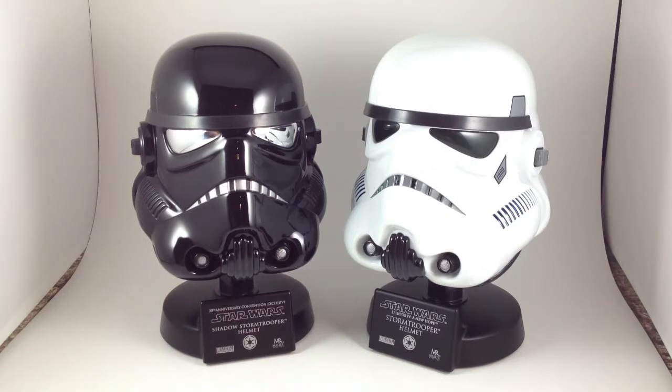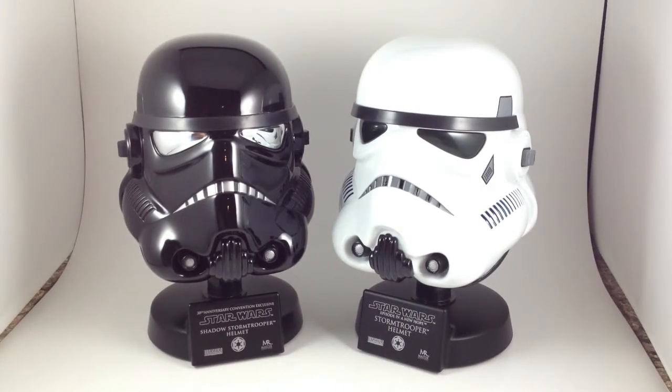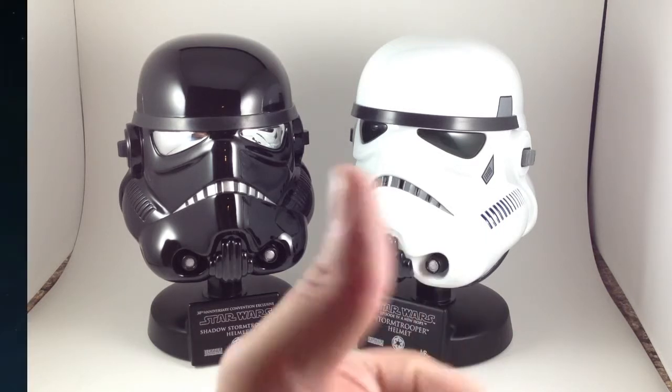As I said in the Clone Trooper one, I really like these helmets. I have Darth Vader, I would really like to get Boba Fett, and I think that's all there is. There was a rebel X-wing pilot helmet — who cares. If you can get a hold of these, I like them.